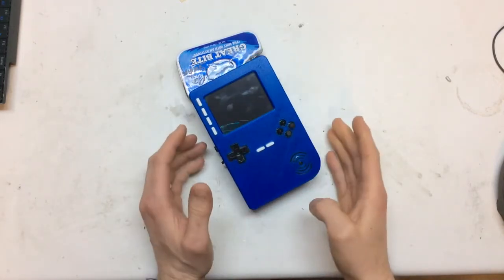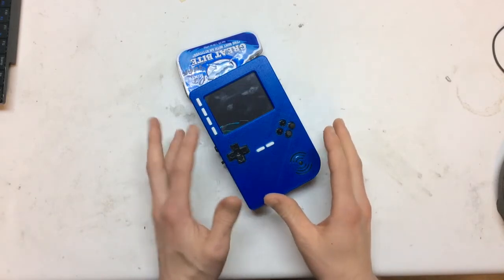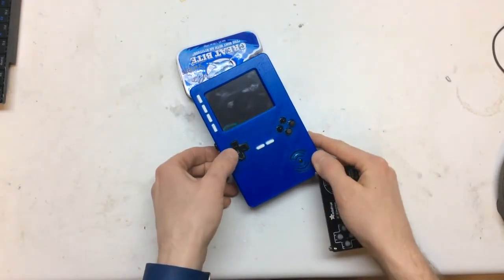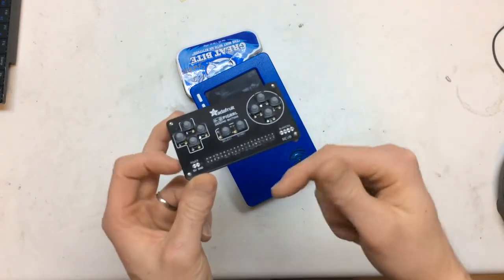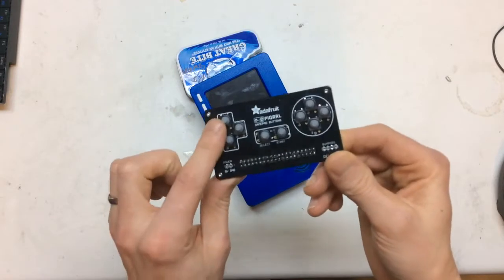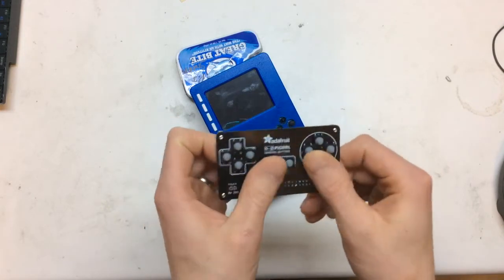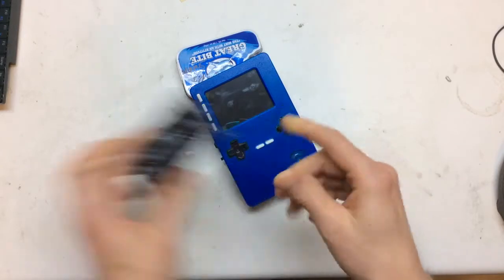I've been kind of collecting it over Christmas. I got some bits for Christmas and started putting it together. The first mod is these membrane buttons, because normally it has these clicky ones. There's going to be another video in the description below with a more in-depth look at these buttons. But basically they didn't work out for me — there were too many accidental button presses. You'd press up and also press left or right accidentally, so I ended up scrapping that.